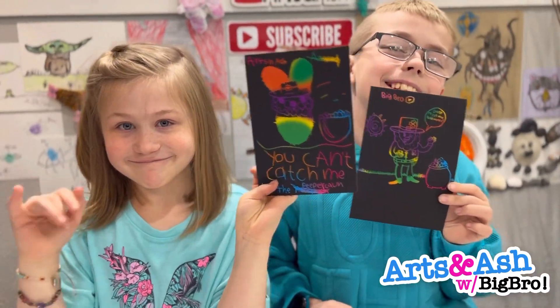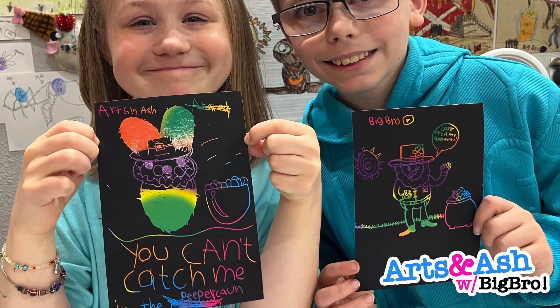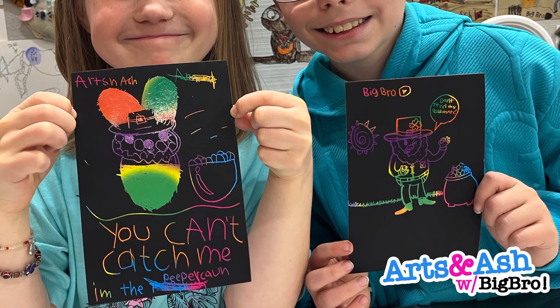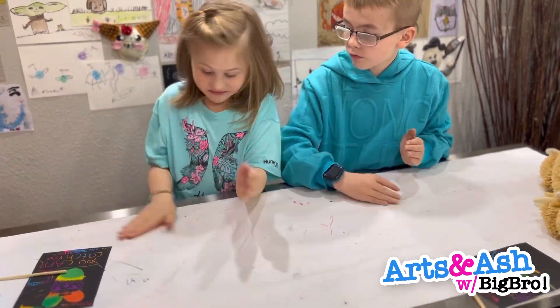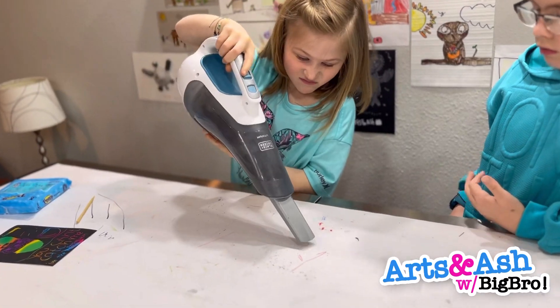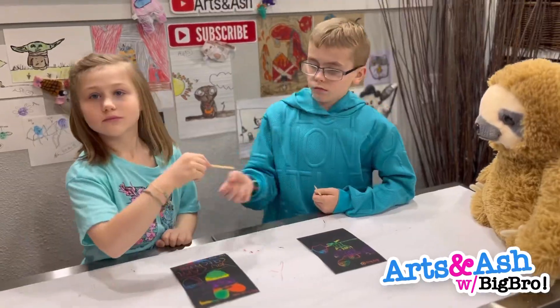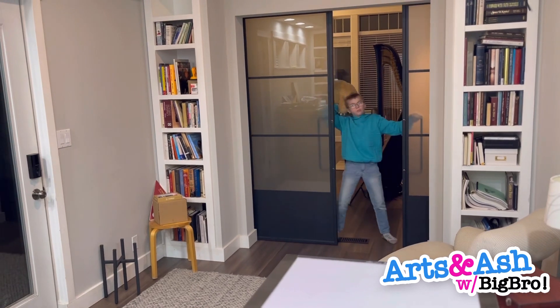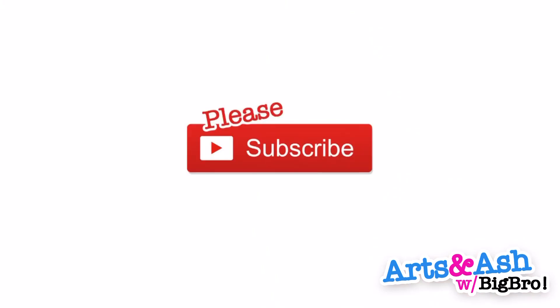Hope you like our drawings! Also, sorry, I might have forgot the YouTube sign. It's okay — clean up time! Bye bye, please subscribe.